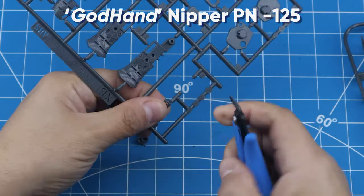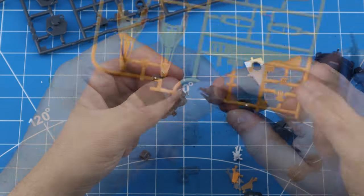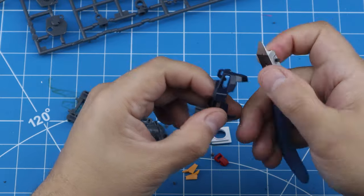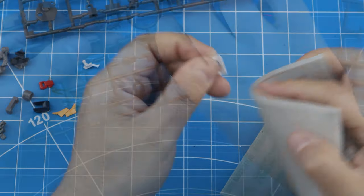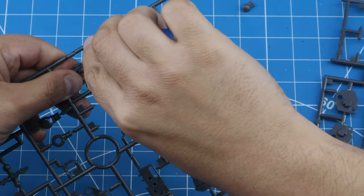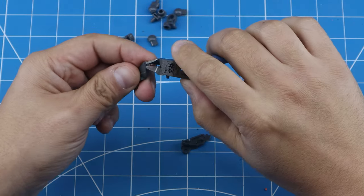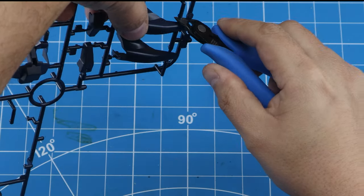I start off by clipping out the pieces using a clipper tool — this is a God Hand nipper. I'm using two different ones: one to cut pieces off the sprues, and another to get much closer to the individual pieces and cut off the nubs. The one you use to get really close is very precise and delicate, so if you drop it, it might break. But it allows you to get in really close and do less sanding and filing.